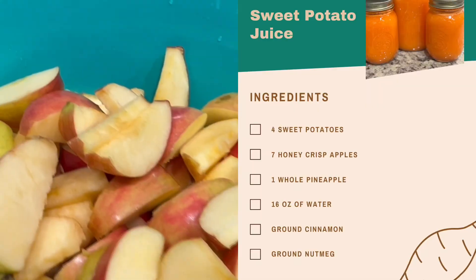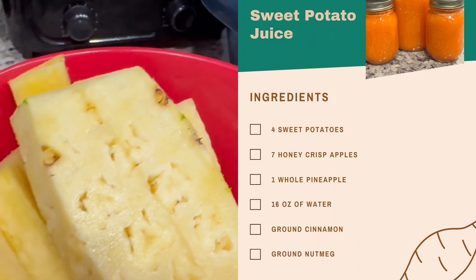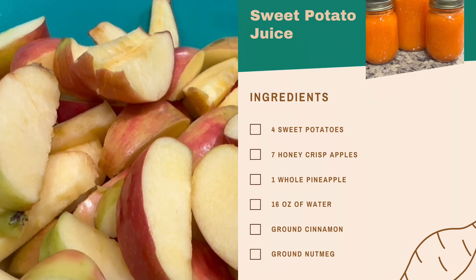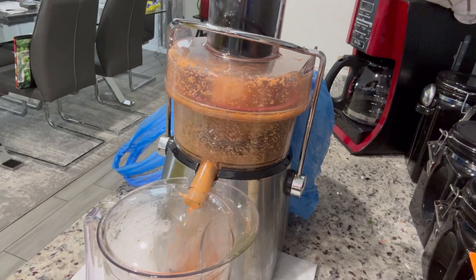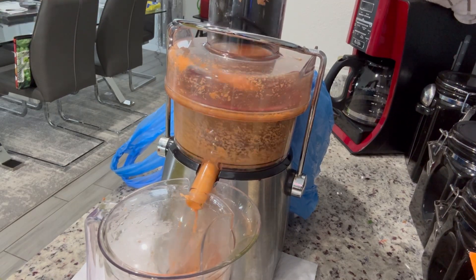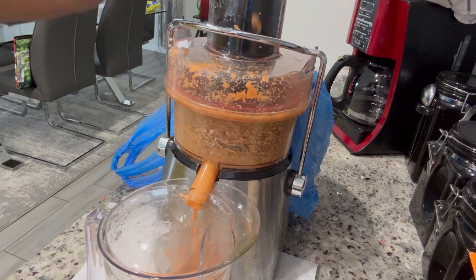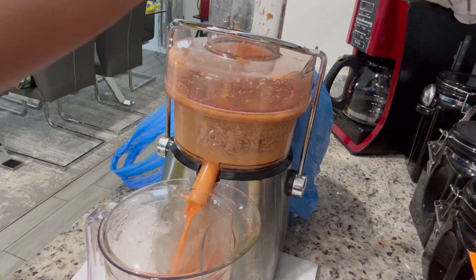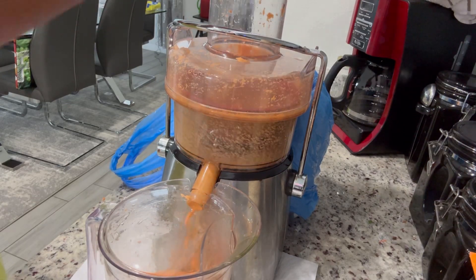Next up is my favorite — sweet potato juice. I really love it. The recipe uses about two large sweet potatoes and seven Honey Crisp apples. Honey Crisps definitely matter; they are the key and the secret to making really good sweet potato juice. At the end, I added some cinnamon and nutmeg, stirred that in real good — absolutely delicious.